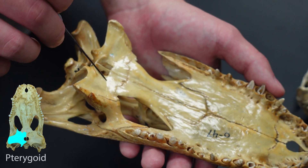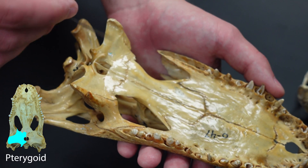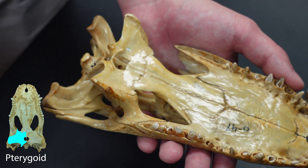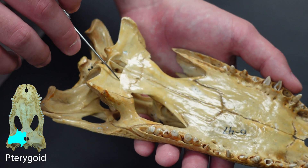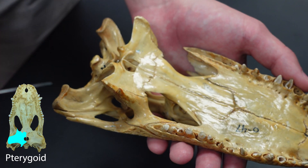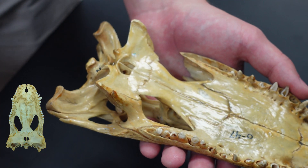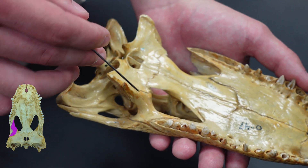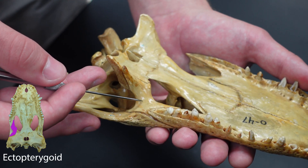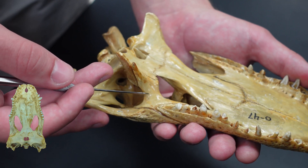And then this is the pterygoid, which you have seen as a pterygoid process in a cat or a pterygoid in the fox. Alligators have a full-fledged pterygoid just like the fox, but it's much larger than it is in mammals. And then to the lateral side of the pterygoid, we have the ectopterygoid — a very convenient name in my opinion.